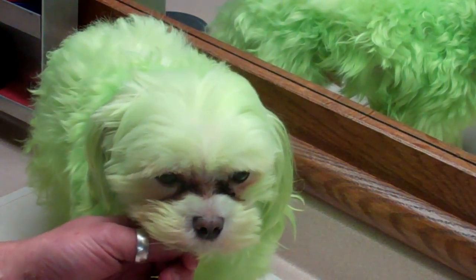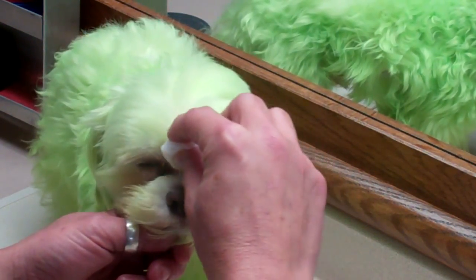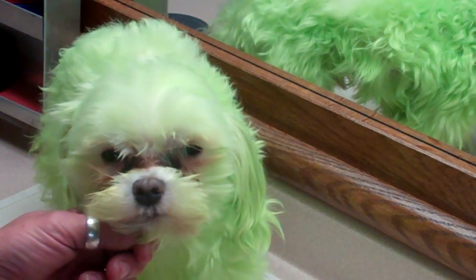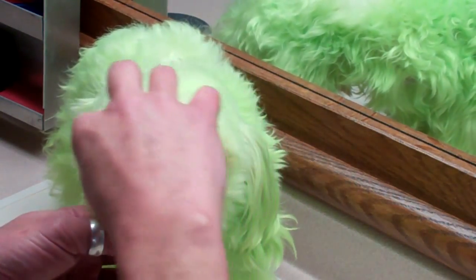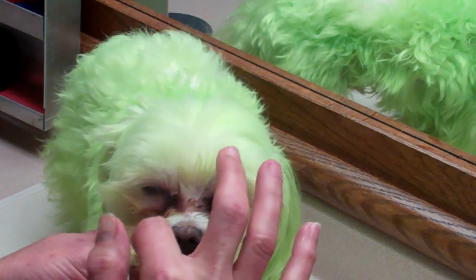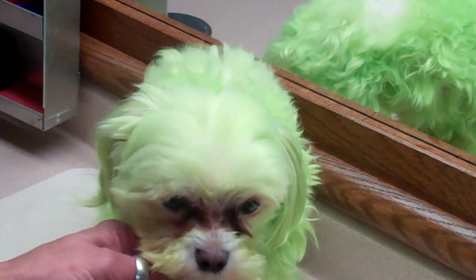What I like to do is get a cotton ball, very warm and wet, and soften the eye matter. It's kind of a messy job, so you want to make sure you have a towel or a space to work in. You can even see the eye matter falling from his face. I leave that sit for a little bit and then let him play or eat, because you don't want to be pulling stuff out that isn't ready to come out.